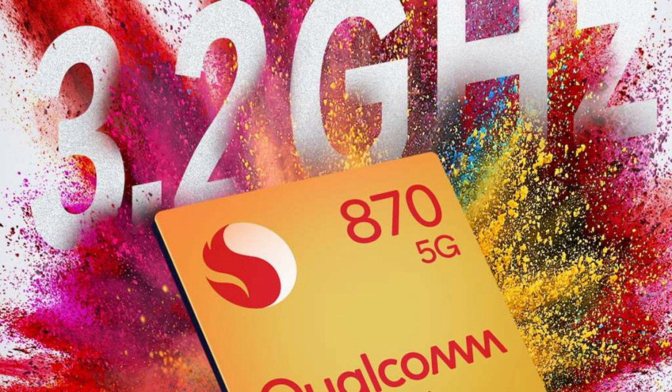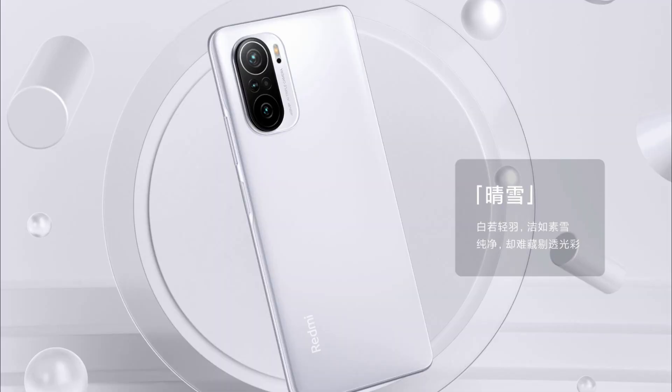This chipset is paired with LPDDR5 RAM and UFS 3.1 storage. The Redmi K40 has a 4520 mAh battery and it supports 33W fast charging.